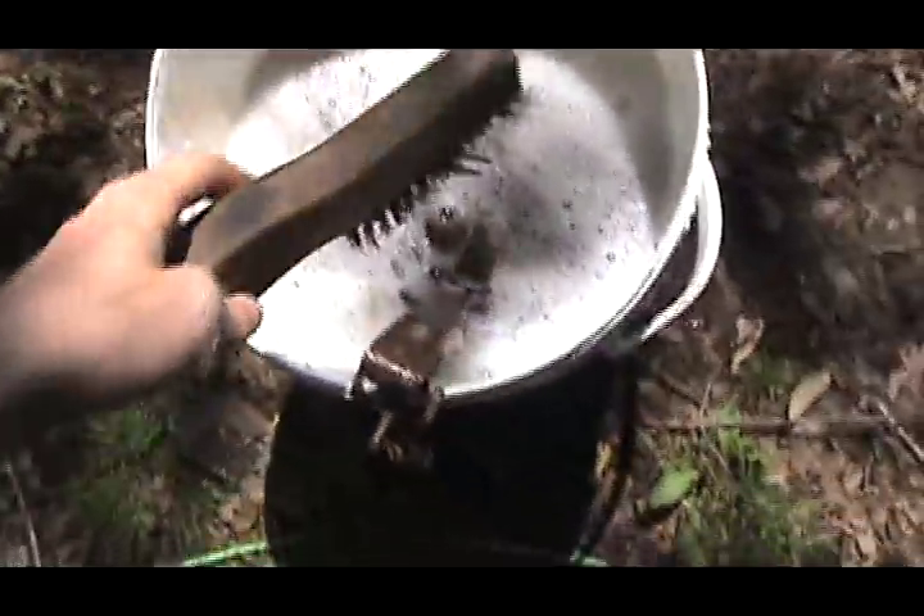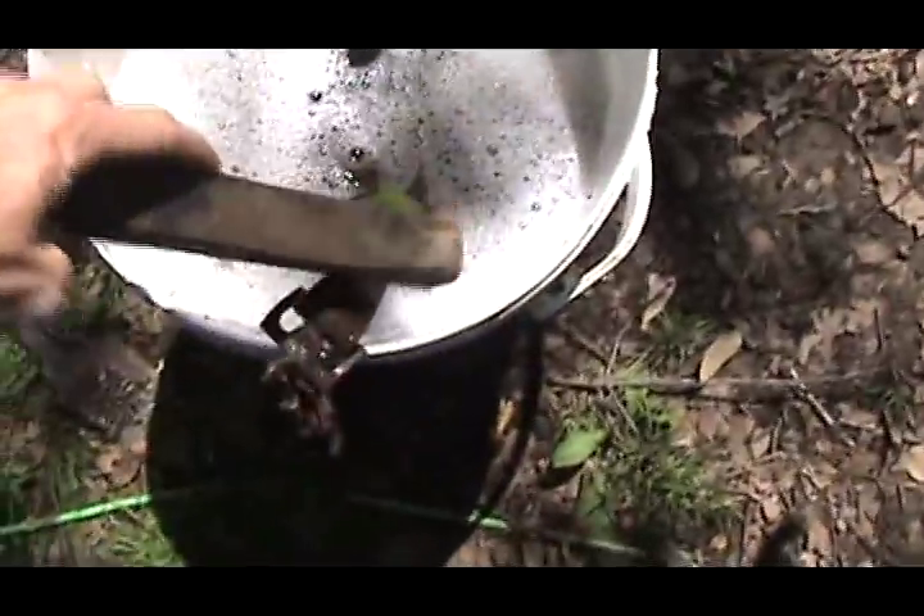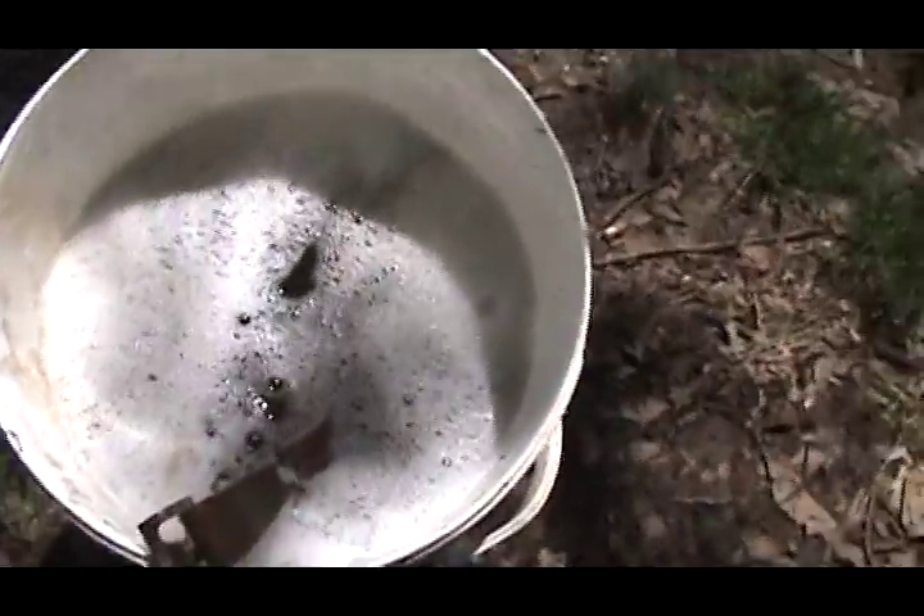Then I'm going to take this wire brush and just clean them up. I don't have to show you how to do all that — that's pretty simple. I'll show you the next step after that.